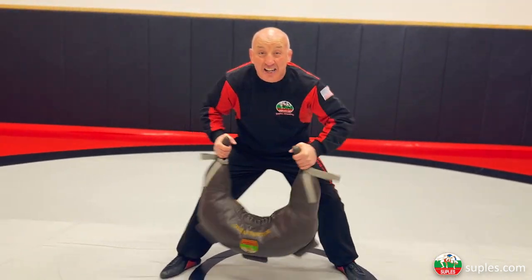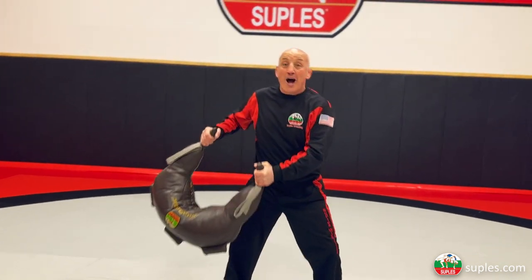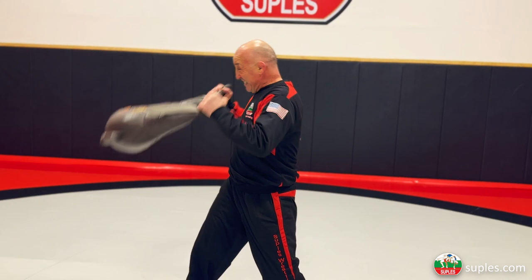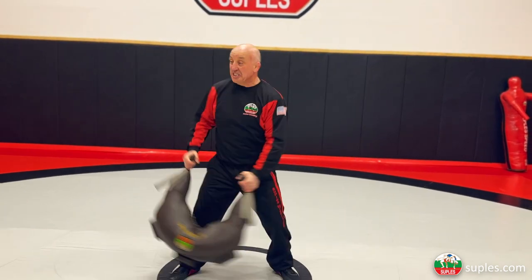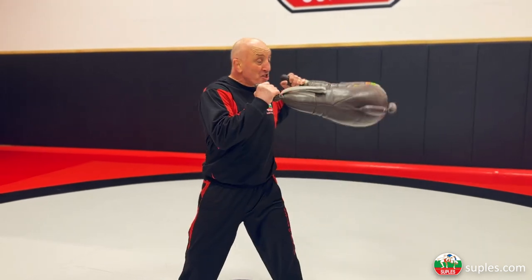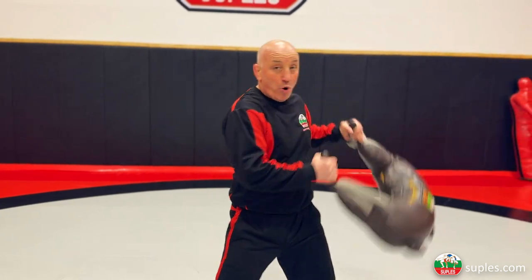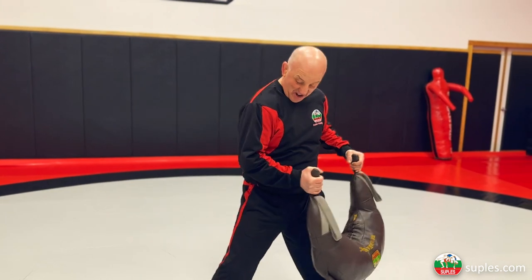Less than a minute is nothing. Without curls, side swing curls, it's nothing. You have to go minimum 30 seconds each exercise or one minute, until your forearm and bicep is burning.